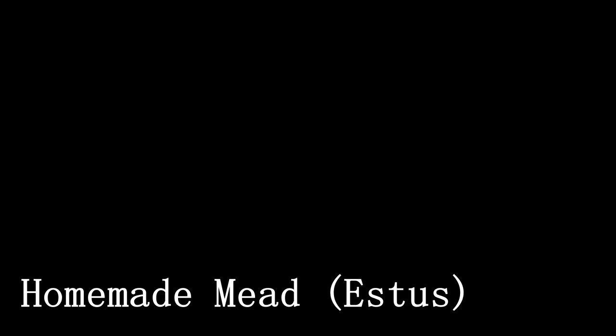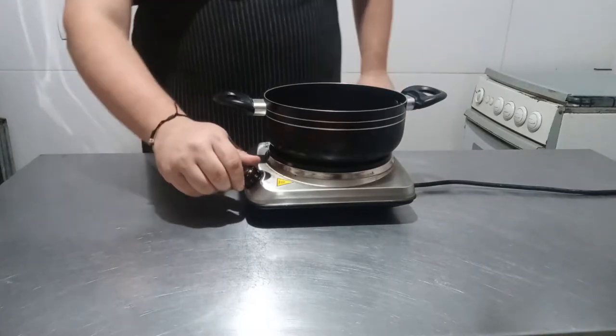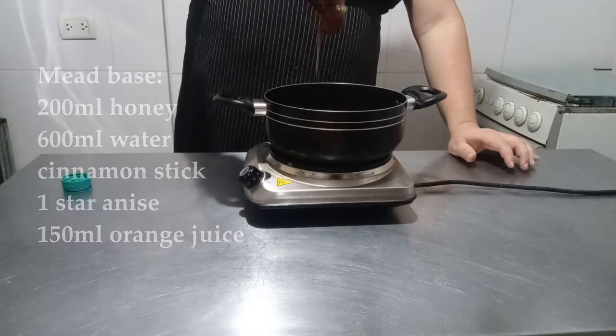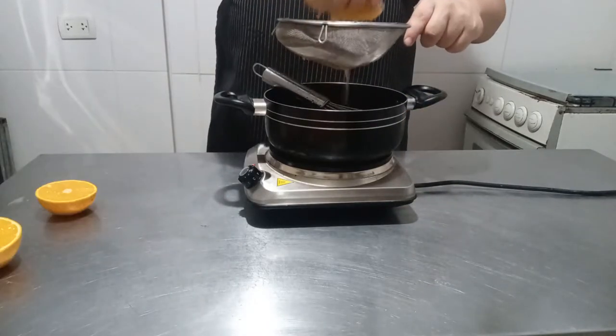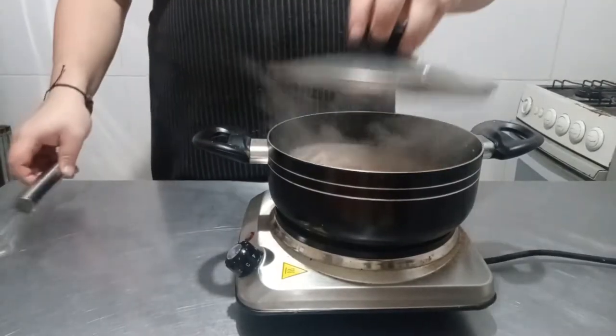First, I am going to start with two prerequisite recipes for both the Estus and the Ashen Flask. For the Estus, I am going to make some homemade mead. We start by adding some water into a pot along with honey. After mixing it well, add the spices — cinnamon and star anise for this occasion — and finally some freshly squeezed orange juice.